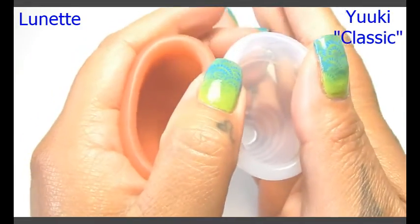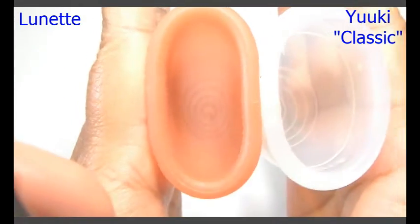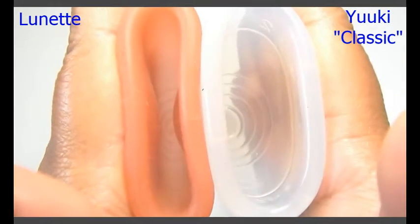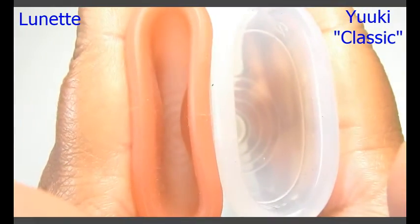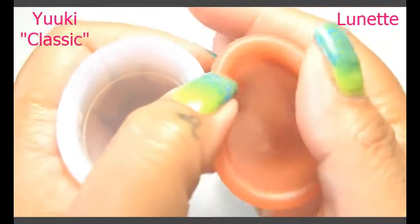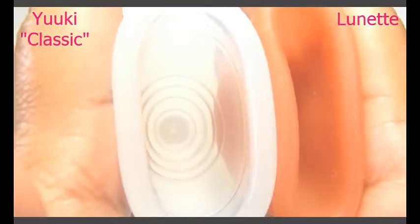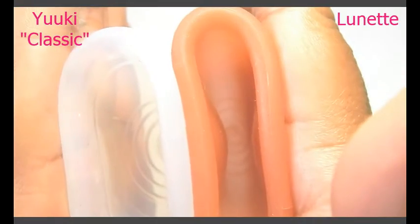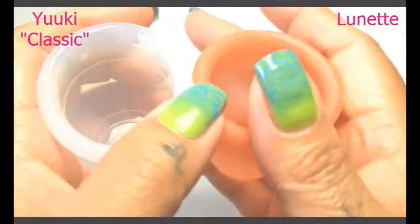Here is the back or the bowl of the cup — inside of the Lunette and inside of the Yuyuki cup. Then I'll swap hands: inside of the Yuyuki cup and inside of the Lunette. And just the rims.